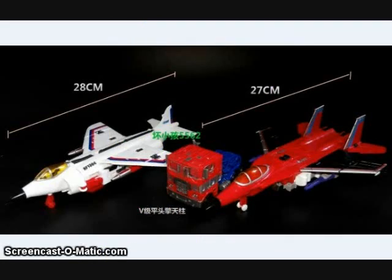Some TFC Toys knockoffs have been showing up out of China recently. These are versions of the Uranus Combiner — one of the arms and one of the legs. The jet there is their version of Slingshot on the left, whereas the one on the right is kind of a combination of both Air Raid and Skydive's molds. These are also oversized quite a bit, almost the size of a Masterpiece Starscream, but they're selling for about $10 shipped. So if you want cheap figures to putz around with, do customizing, or you're never going to afford the real Uranus Combiner, this might be something to get in on.